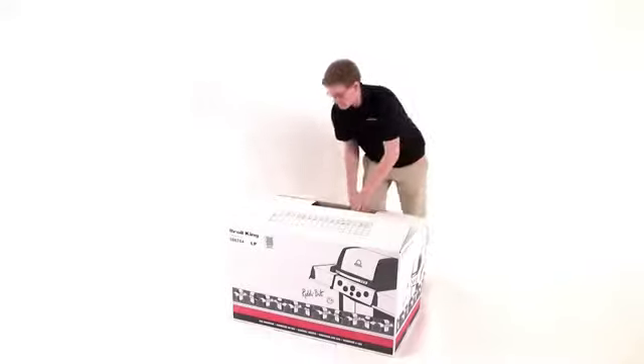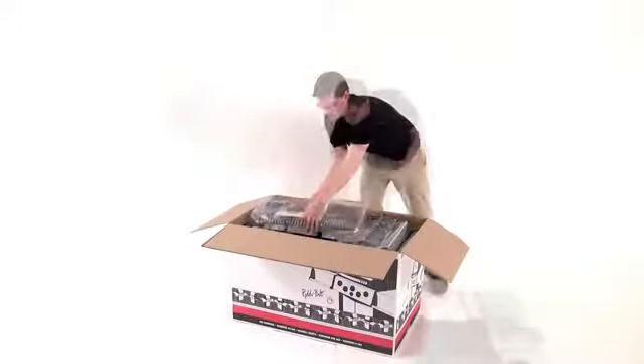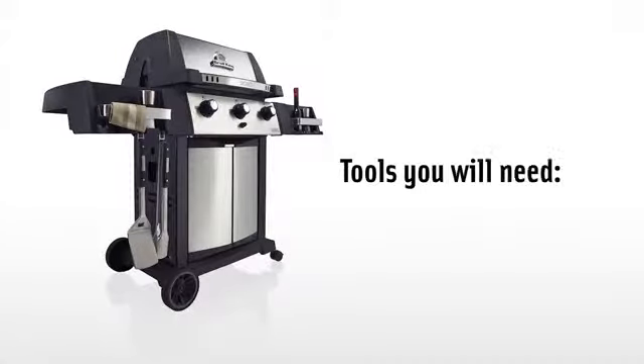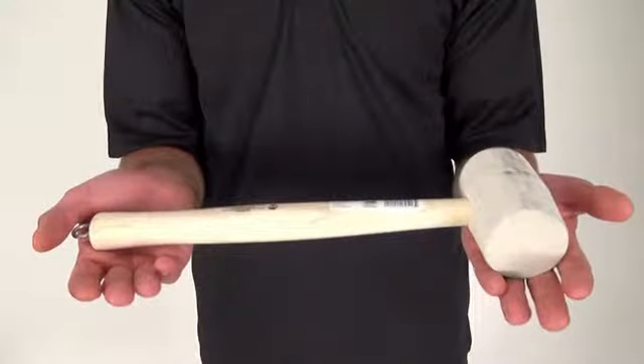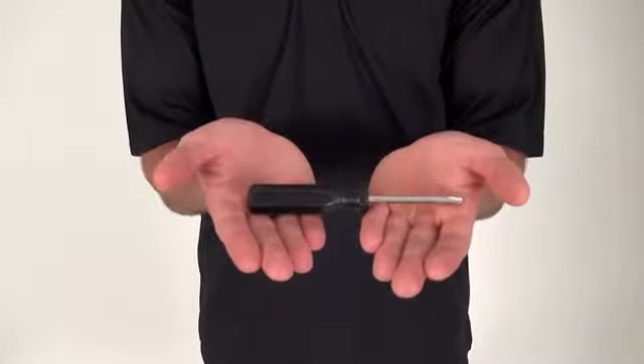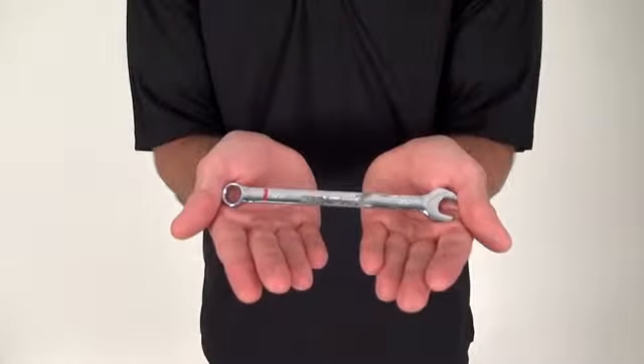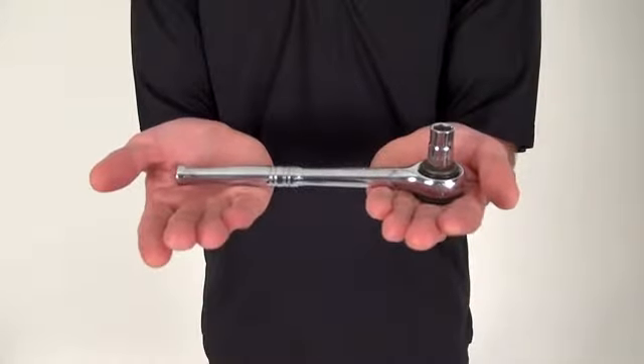Before starting, unpack all the components of your barbecue out of the box and lay them out in your workspace. Use the foil drip pan to hold the contents of the hardware bag. You'll need the following tools to assemble your Signet series barbecue: a hammer or rubber mallet, a number two Robertson or Phillips screwdriver, a 7/16th combination wrench, and a 7/16th socket and ratchet wrench.